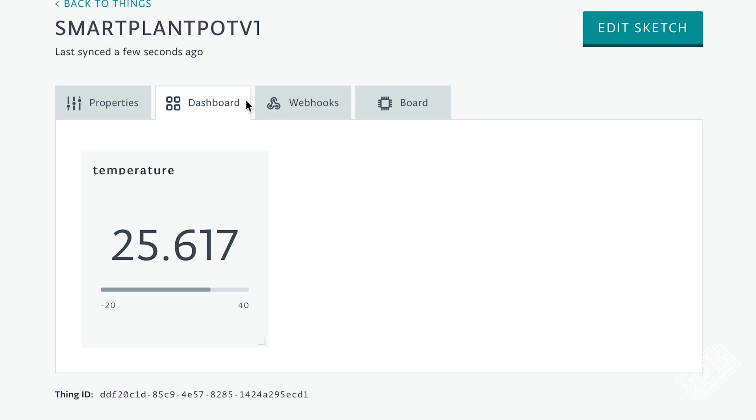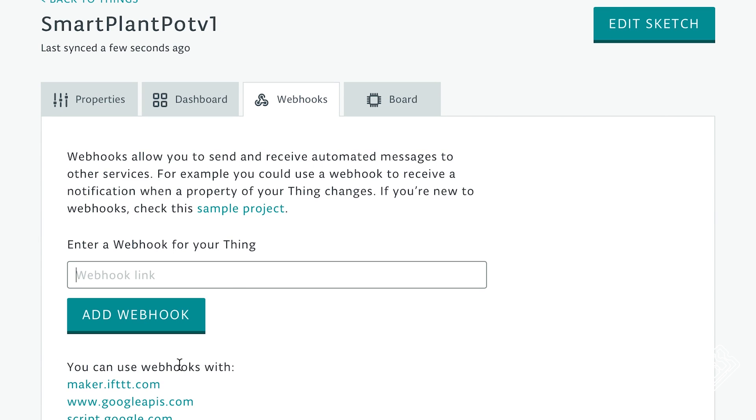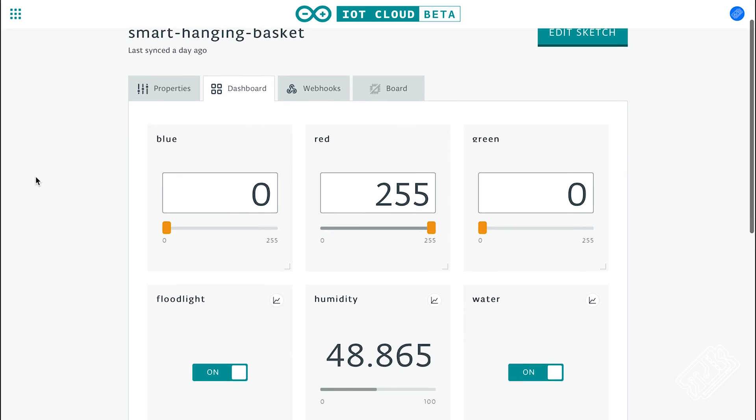We went on and added all our devices, which you can see in our blog post where we also share the code. Another interesting thing is the webhooks tab, where it says you can send and receive automated messages, but we couldn't figure out how to receive them on the Arduino. This is a shame because it is really easy to trigger a webhook on IFTTT using Google Calendar for automated watering, but I guess we'll have to implement this functionality ourselves for now. There's an example of someone doing something similar in the description. Our final dashboard looks like this.